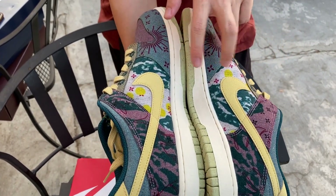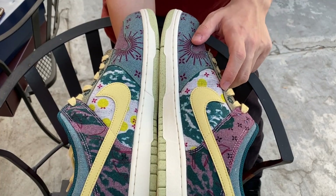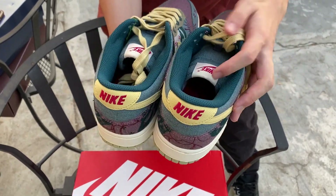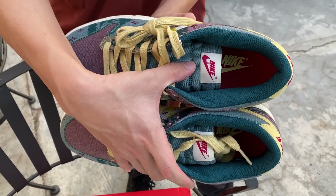The design on both pairs seems different. For example, you can see how the inside of the swoosh on this one has more yellow polka dots than the other one. It only comes with these laces in a yellowish colorway. The insoles are the same — a purple insole with some yellow in it.